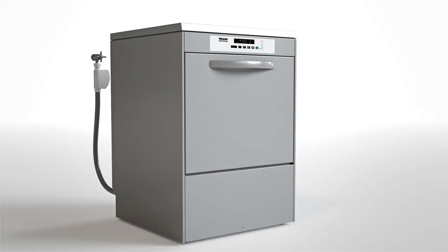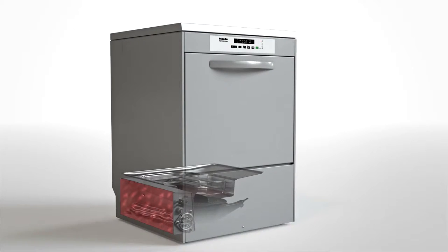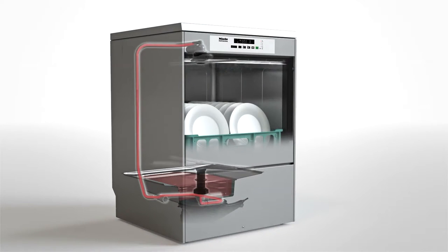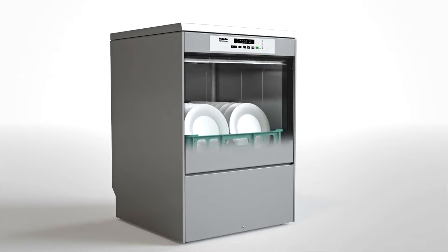When a tank washer is switched on, water enters the boiler and is heated before entering the tank in stages. It takes around fifteen minutes for the tank to be filled, at which point the machine is ready for operation. During operation, the water in a tank dishwasher is constantly filtered and reused for washing — this is the secret to achieving short cycles lasting about 90 seconds.